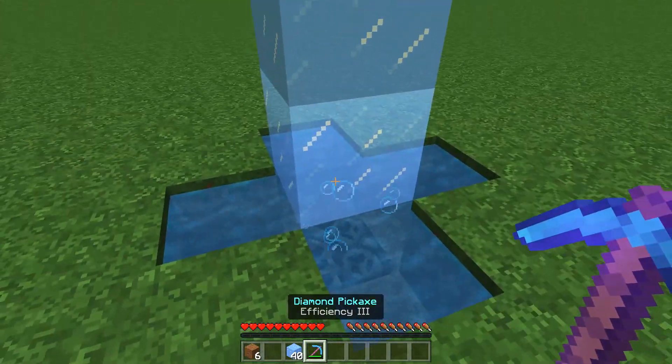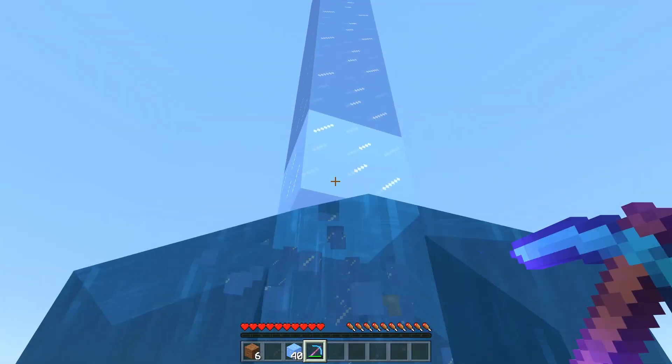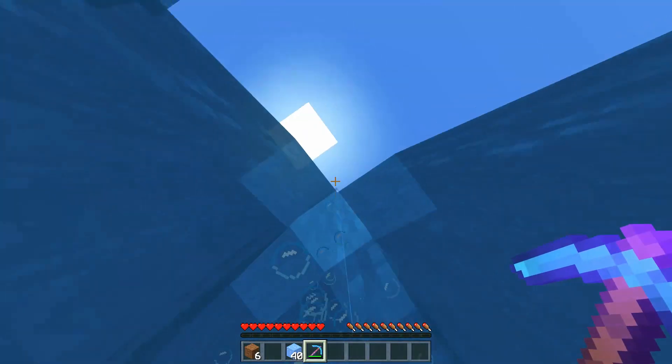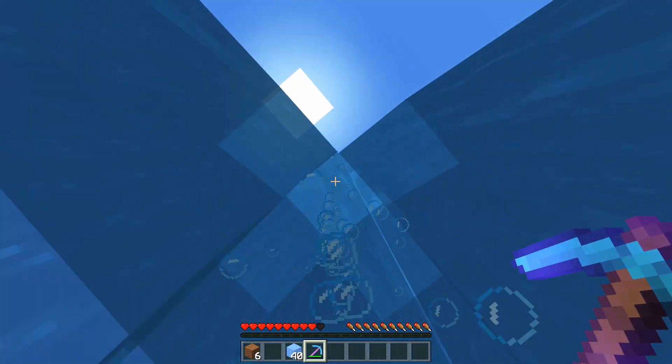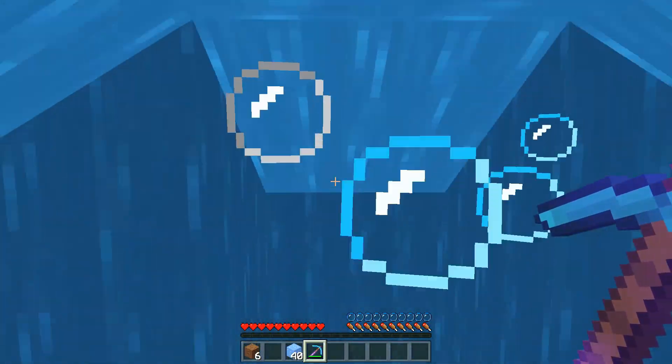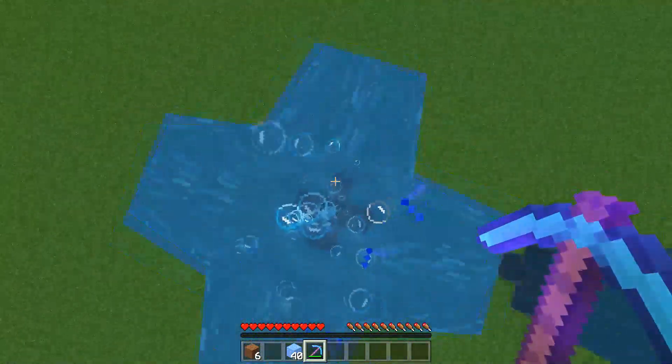Starting from the bottom going up, go ahead and continue breaking your ice. You will automatically make your bubble column. Follow up and break those, and you come all the way to the top.